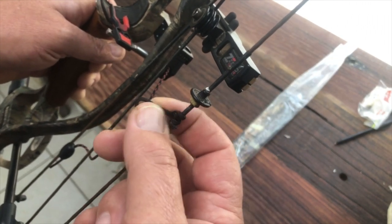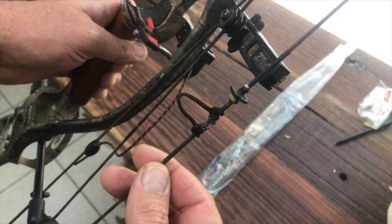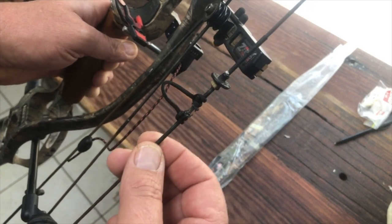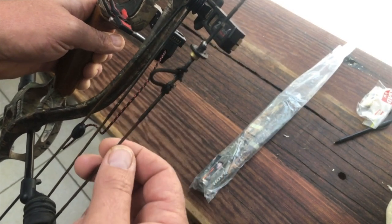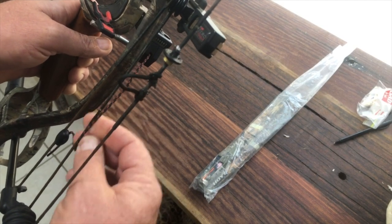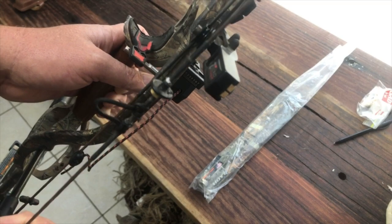I would also suggest that you look at your d-loop on a regular basis and make sure it is healthy. I had one break on me last year at full draw and the arrow had unknocked itself, so I had complete failure of the string. This is a new string as of November of last year.